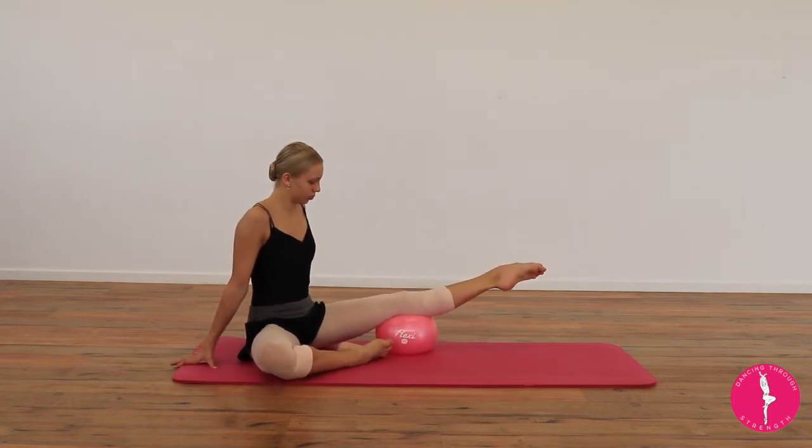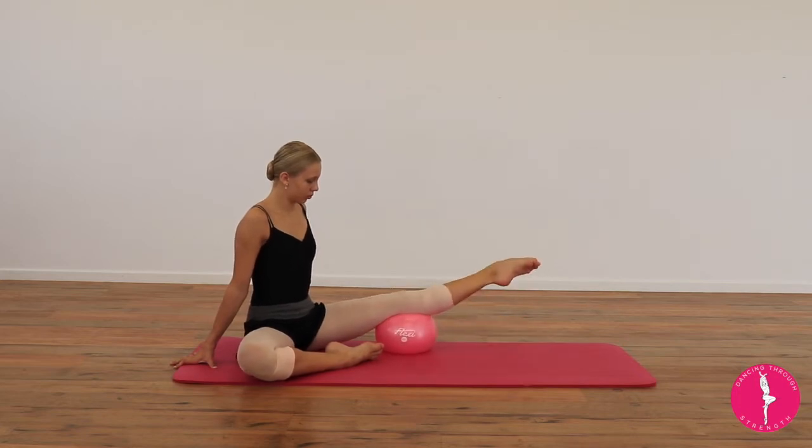If you'd like to increase this exercise and make it harder, pop some ankle weights on the end of your feet to add more resistance.